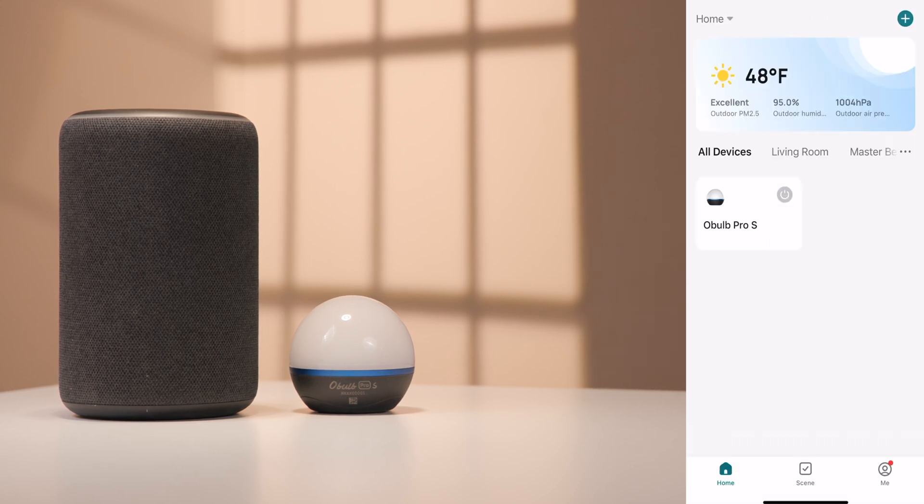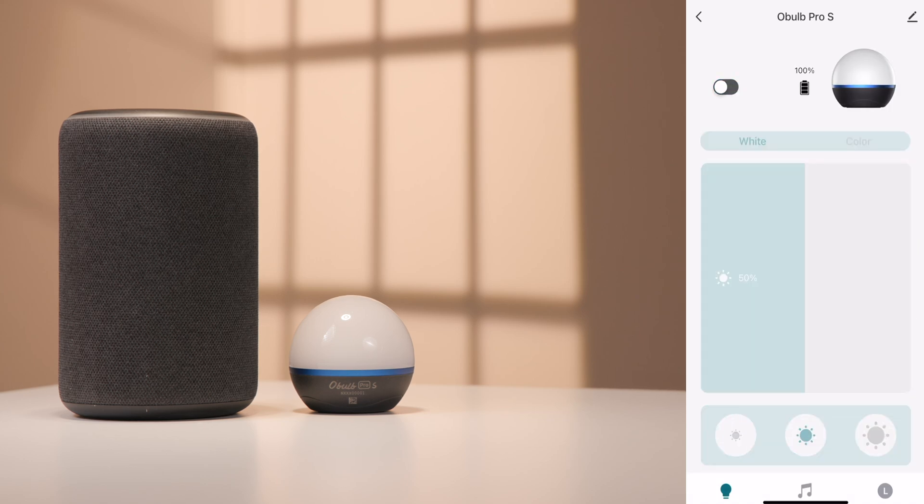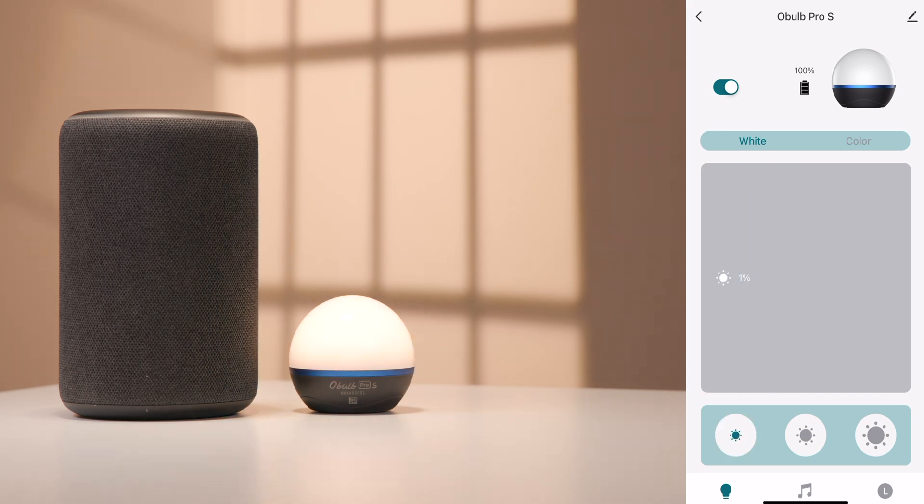select Done. Once paired, you can control your Oboe Pro S or Oboe Plus over a local Bluetooth connection. You can easily power on the device,